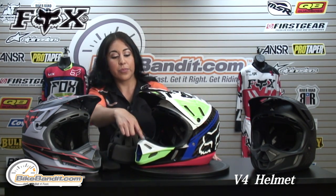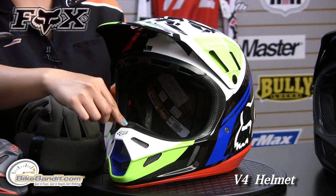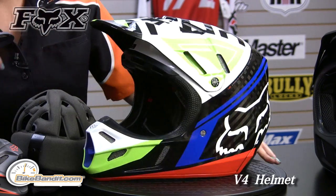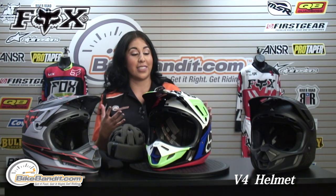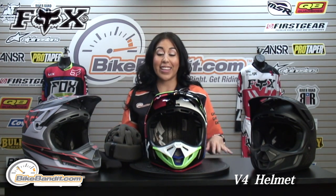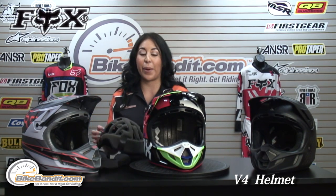Another thing to mention is the mouth guard — it is removable and replaceable, so in case you're in a crash you can easily replace it. Now this helmet surpasses the ECE 2205 and the DOT standards. I can see why it surpassed them. Great helmet, and we're really excited to carry it here at BikeBandit.